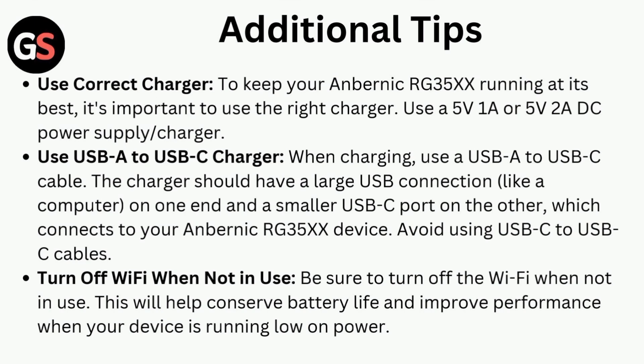Turn off Wi-Fi when not in use. Be sure to turn off the Wi-Fi when not in use, as this will help conserve battery life and improve performance when your device is running low on power.